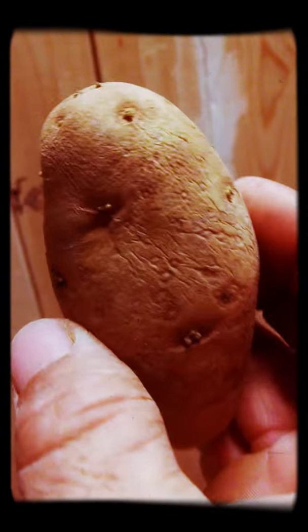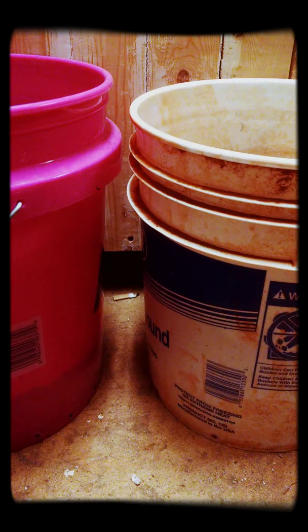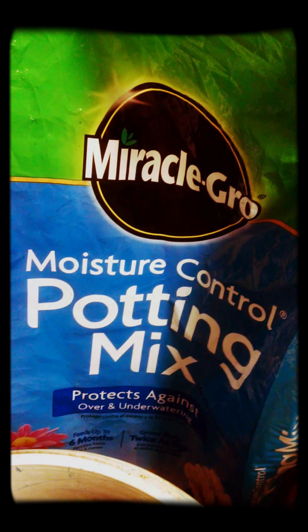Growing potatoes in a five-gallon bucket. First thing: do yourself some drain holes in the bottom of that bucket, then put four inches of potting soil in the bottom. Here's a just-sprouted potato — I'm gonna cut this one in half.